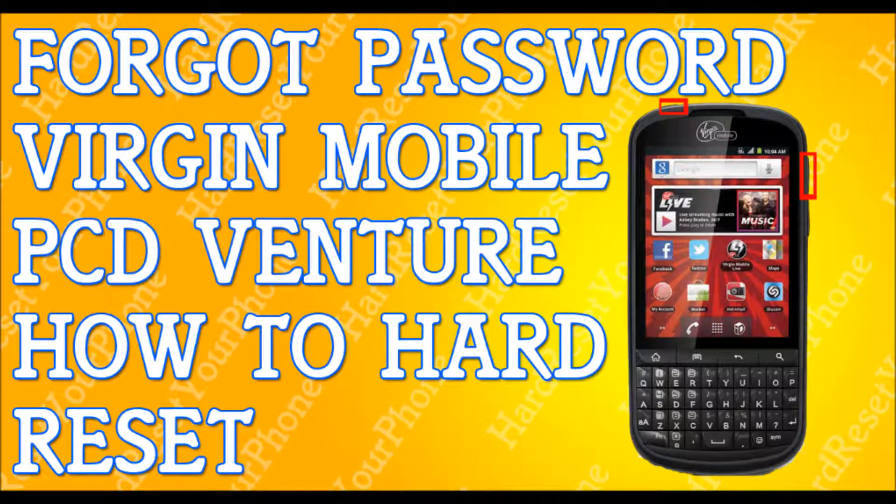Alright, so if you've forgotten your password to your Virgin Mobile PCD Venture, I'm going to show you how to hard reset your phone so you can get back to your life.